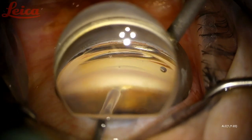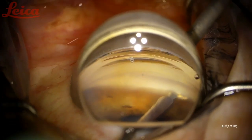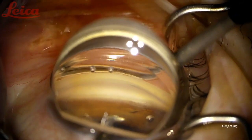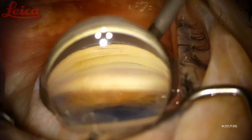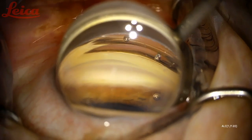This is just another example of the nice wide goniectomy that you will get with the trapezoidal design of the Trab-X blade. It fits to the canal of each patient to allow for optimal TM excision. You can see that back wall of Schlemm's canal bright white for about three clock hours here. This looks good.